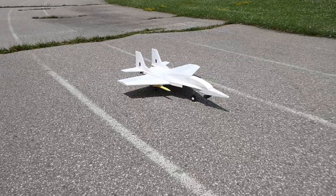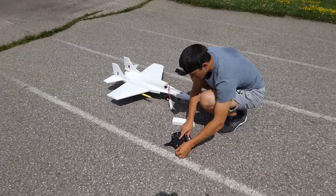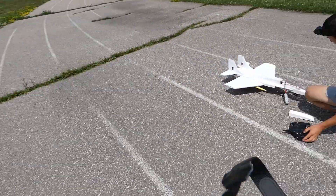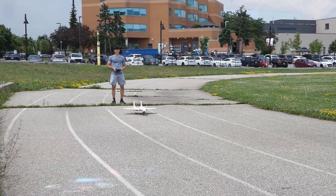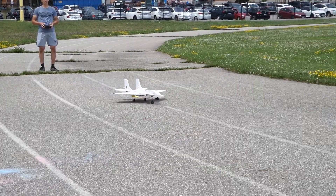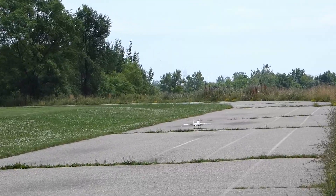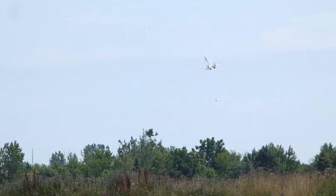The next day we went to the field for the last time. We plugged everything in and it was now or never. We're going against the wind — literally ready to take off. Oh, what a takeoff!